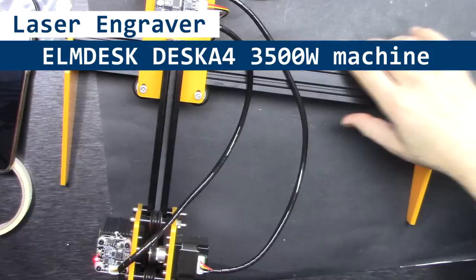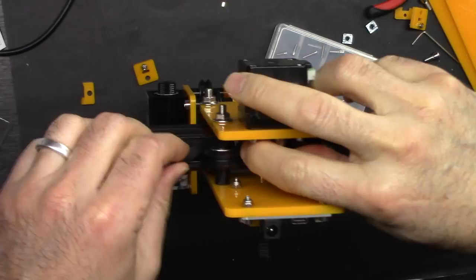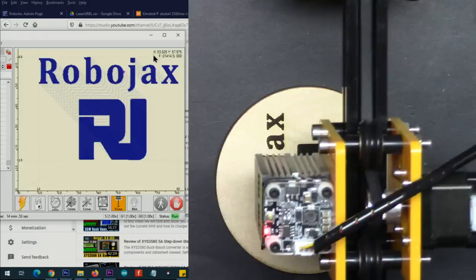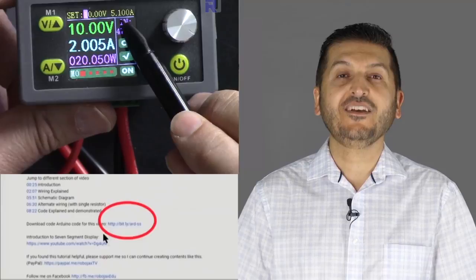Hi, welcome to product review by Robojax. My name is Ahmad Shamshiri. In this video I'm going to do the review of the Elmdisk A4 3500 milliwatt laser engraver machine. I'm going to show you the full assembly step by step, then how to download and set up the driver and software, and after that how to set up and prepare it for first engraving or printing on plywood. You can get the datasheet and other files by clicking the link below in the description, which will take you to robojax.com/learn/arduino.